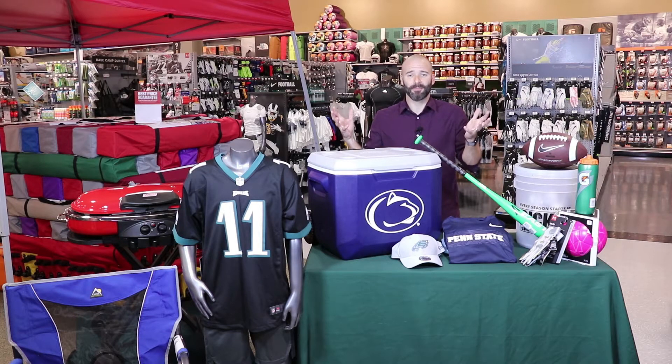All right, so a new season is upon us — new sports season for the kiddos. You've got to get them covered head to toe.